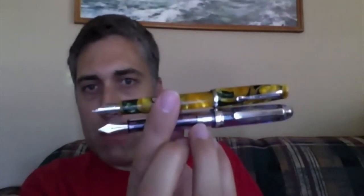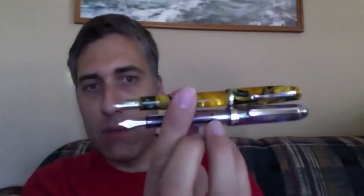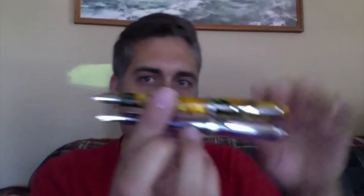Uncapped, the Noodler's pen is a little bit longer. If I post these guys — line up the length — they're almost the same length. The Noodler's has maybe an eighth of an inch on the Platinum, maybe less if I line them up evenly. Yeah, they're the same.